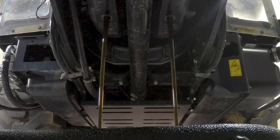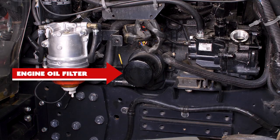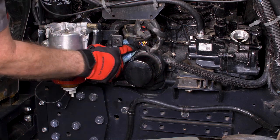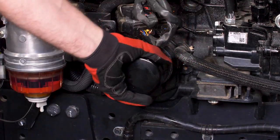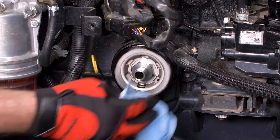Allow the engine oil to drain completely from the engine into the waste oil pan. Locate the engine oil filter on the front right side of the tractor. Wipe away any dirt or dust surrounding the filter before removal. Using a filter wrench, remove the engine oil filter by turning counterclockwise. Using a rag, wipe around the engine oil filter mounting base.